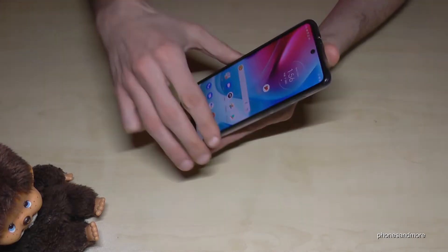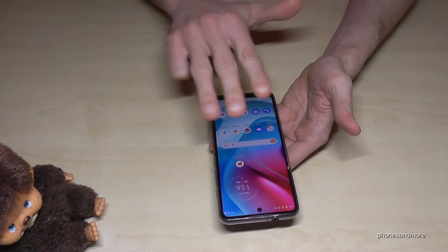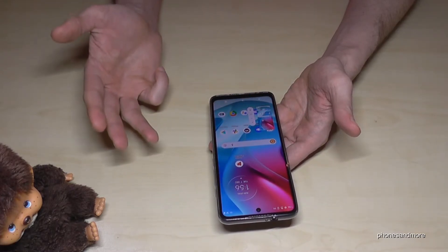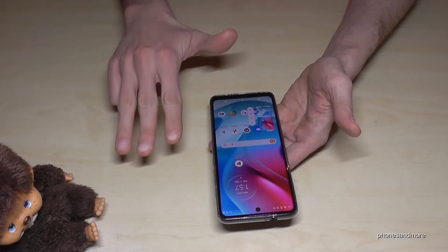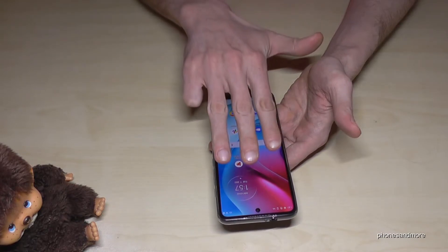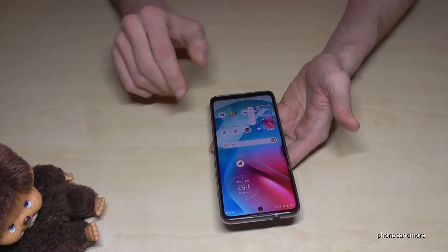Now there's a second way to take a screenshot — very nice — with three fingers. Just tap three fingers at the same time on the screen and you will have a screenshot as well. Don't press and hold, just tap three fingers on the screen and you will have a screenshot.